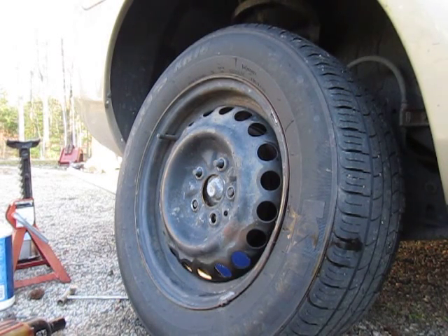Hello again. In this short video I'm going to show you how to put a tire on a car with an air impact wrench. I know it looks easy when the mechanic does it, but a lot of them don't do it right.